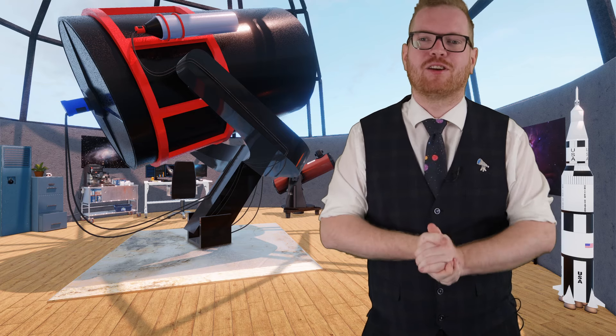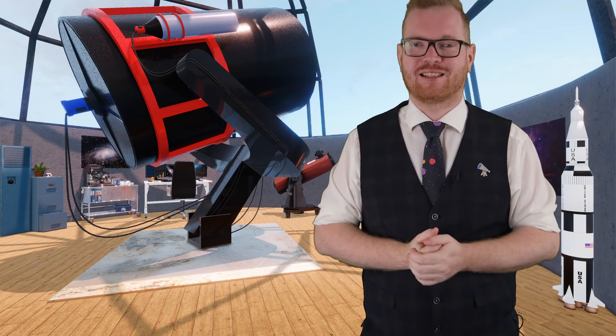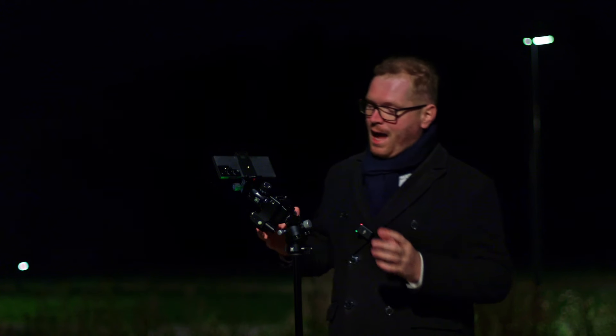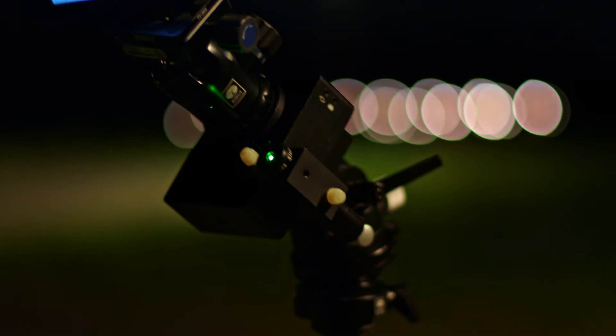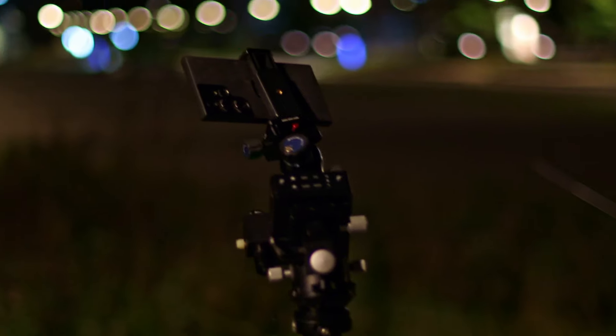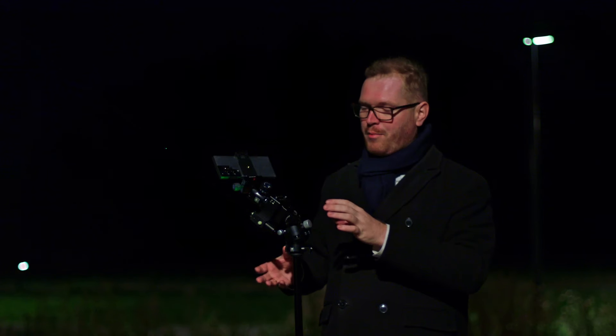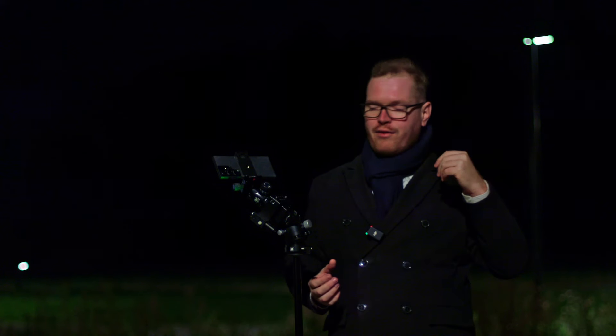Past Astro, is there anything we can do to try to avoid these star trails? I actually did foresee that problem, and this is why we're now upgrading to the next step — today's sponsor, Move Shoot Move. This little box here is the Move Shoot Move Rotator, and this is probably the most compact star tracker on the market. It's super tiny, super lightweight, with an internal battery. If you need something you can just shove in a backpack and go, this is really it.